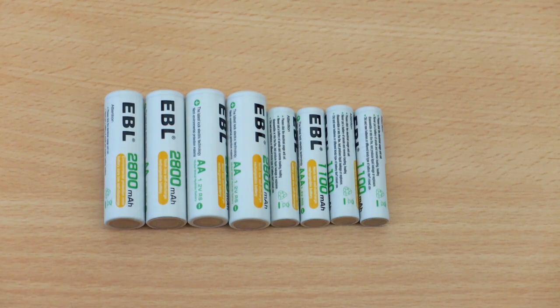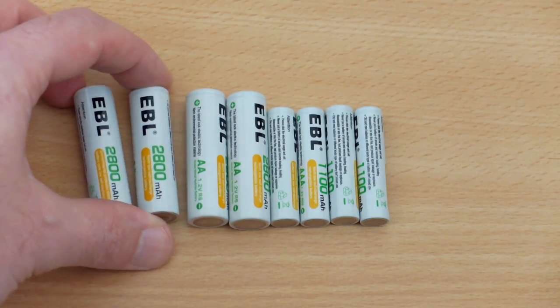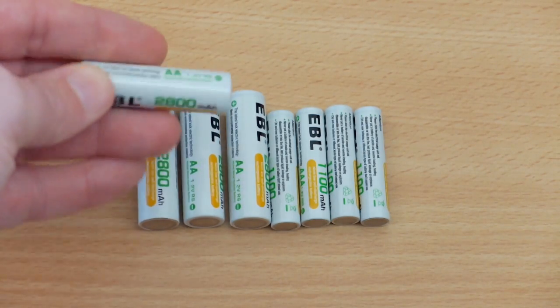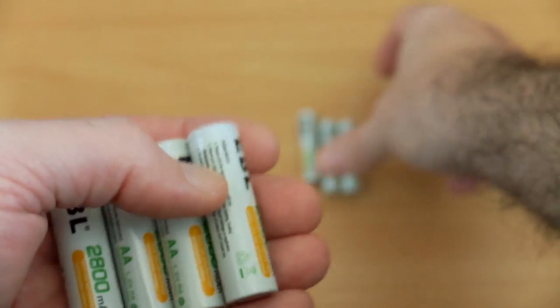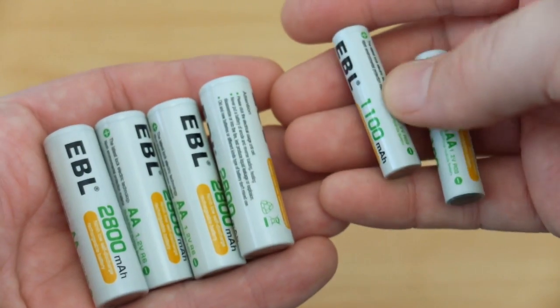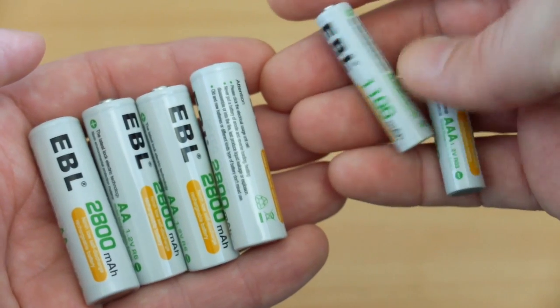Today I'm taking a quick look at the EBL AA and AAA batteries. These are high capacity nickel metal hydride cells and I'm going to have a look at the charger as well a bit later on. When you pick these up there is a bit of weight to them, which is usually a good sign, and the same applies to the AAA cells. Lighter cells tend to have low capacities, but we're going to run these through a proper capacity tester to see exactly how much the cells deliver.